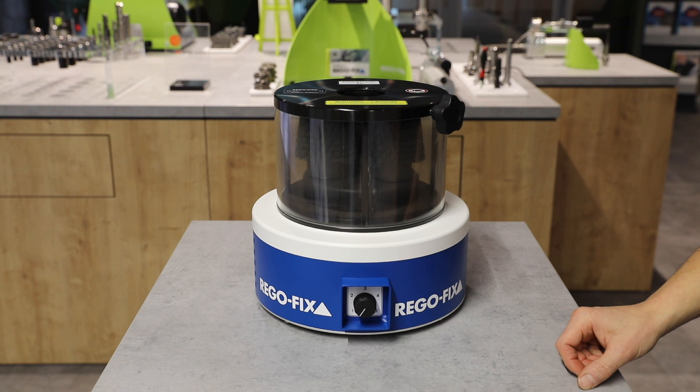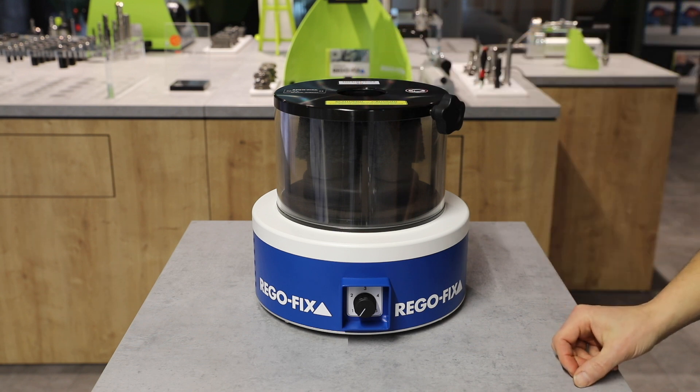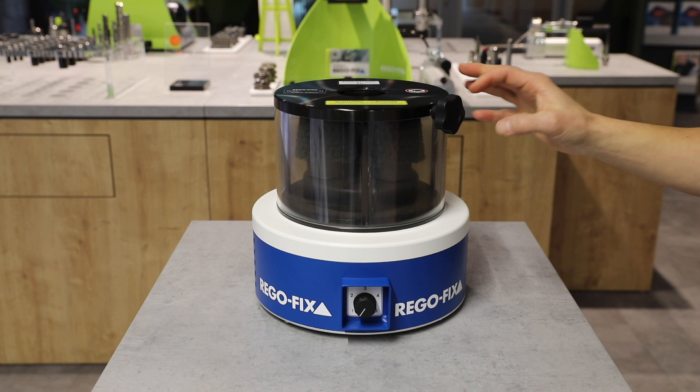Other versions are available on request. The planetary gear drives three rotating brushes and guarantees an even and smooth cleaning process. The screw locking system fixes the tool holder in seconds.